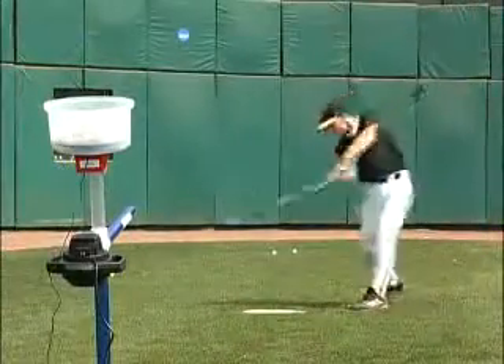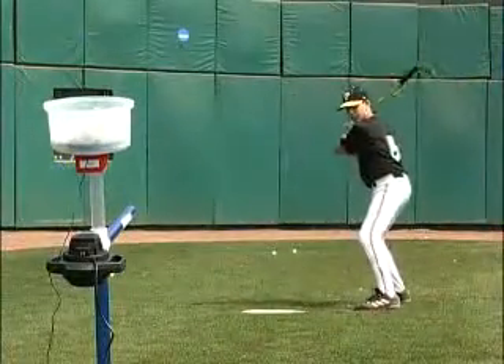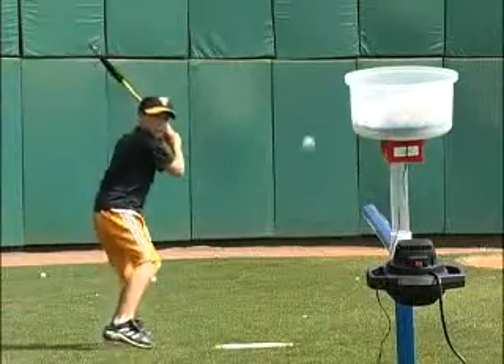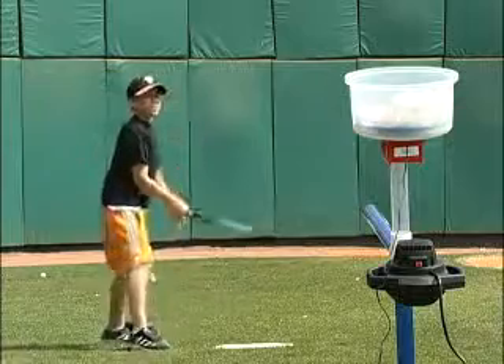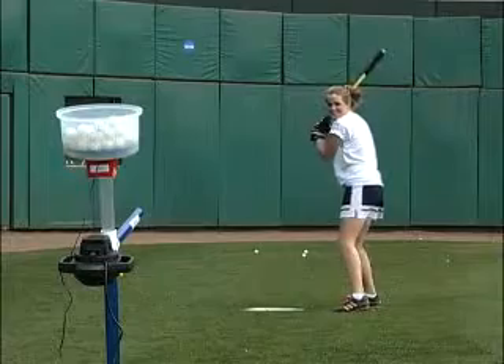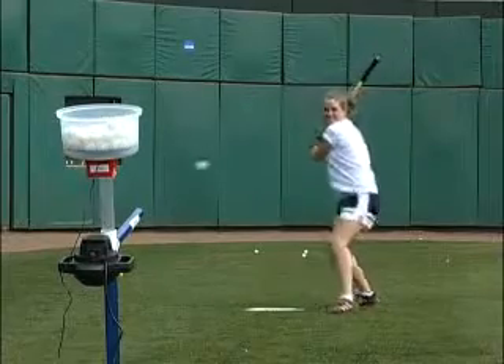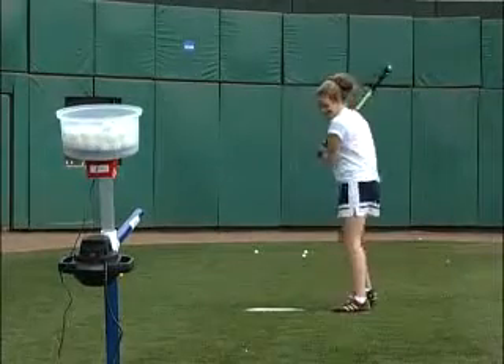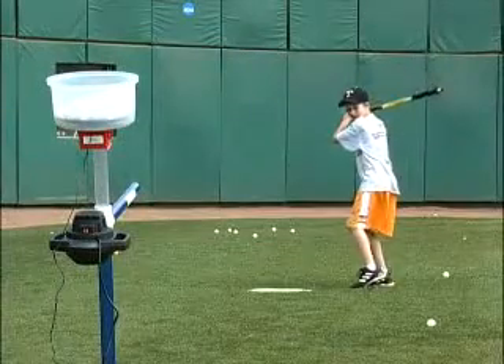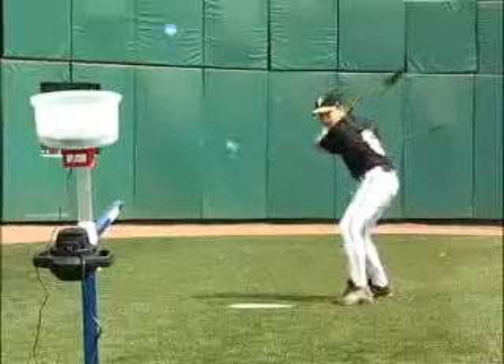The pitching machine drill simulates the hitting of a pitched ball while emphasizing proper swing mechanics and improving hand-eye coordination. Swift Stick's concave foam head gives the hitter instant feedback on contact with the ball. Since this drill does not require a second person, it is ideal for self-instruction or extra practice, as well as for a coach or instructor to observe the swing mechanics of the hitter.